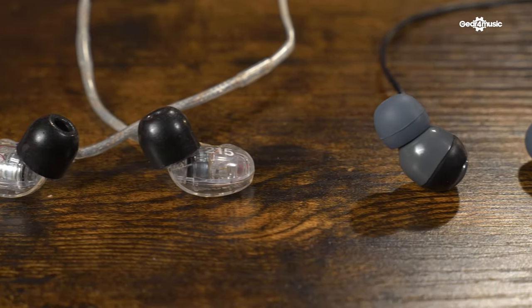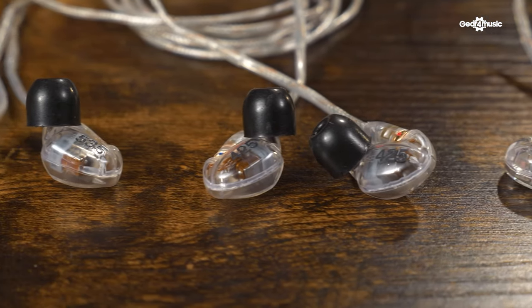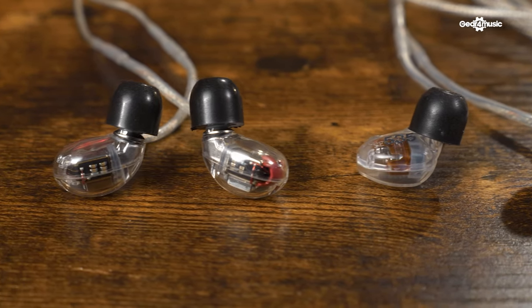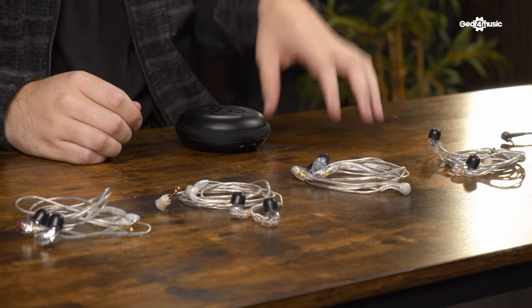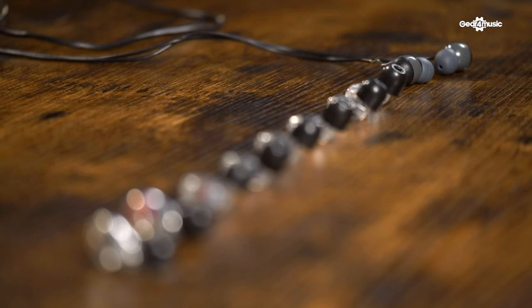In-ear monitors can help you give the best performance possible. This is because you can clearly hear yourself, other bandmates, backing tracks, and click tracks all on stage. You can also create your own individual mixes so you can hear exactly what you want on stage. Using in-ear monitors means you don't need to use floor wedges anymore, which can bring down the overall sound, and this can really help protect your ears.